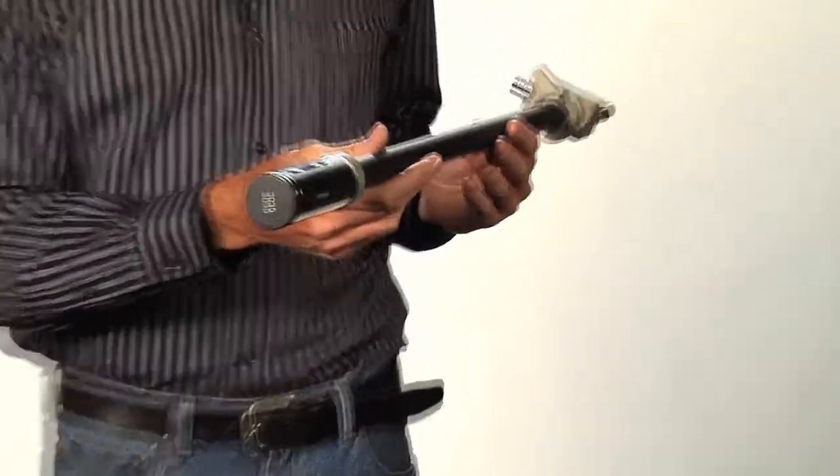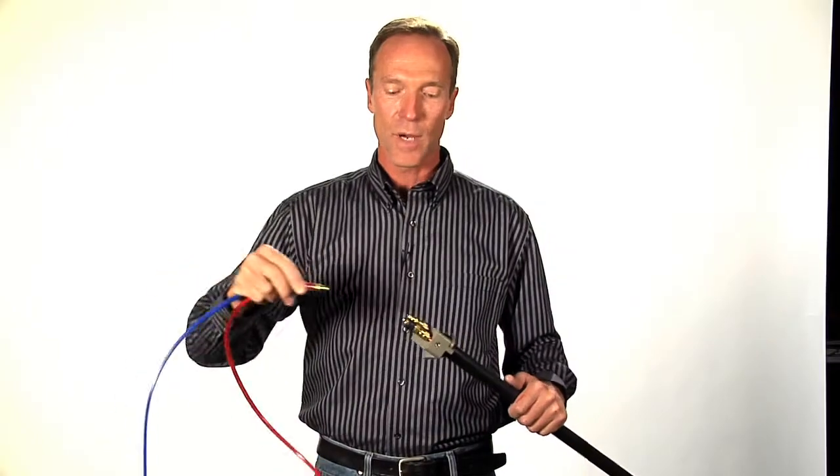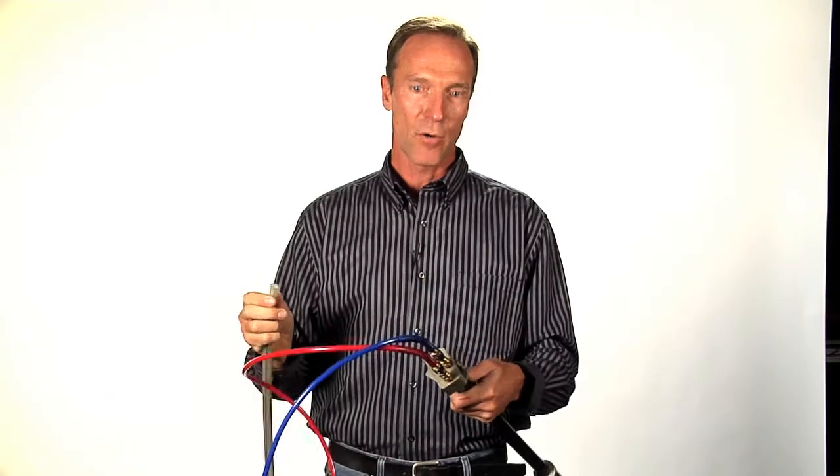Simply open the box, hook up your two air lines, hook up your powder line, and you're ready to go. From that point, everything you run has to go through a stainless steel screen. It's as simple as that.